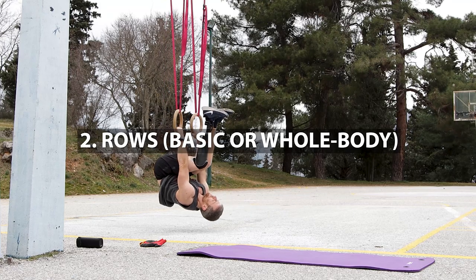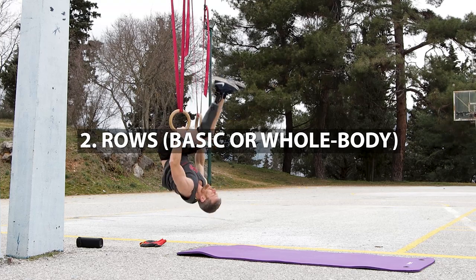That way our heart will be working all the way through each circuit and we'll get that hybrid effect we were talking about. The next exercise is a pull exercise — so we started with a push, next we're doing a pull. Here I chose inverted rows. You can do the basic version or the more advanced version: the whole body inverted row. I haven't made a tutorial about that yet, but if you're interested, leave a comment below and I'll make one.